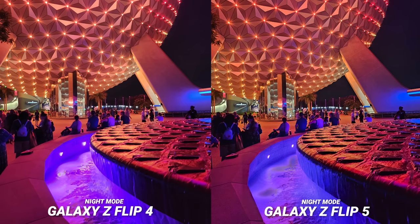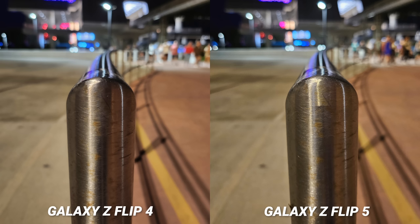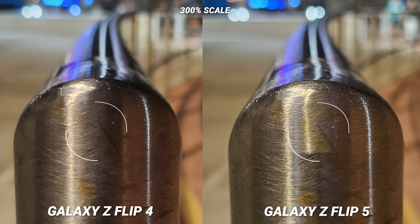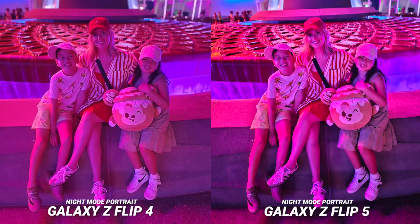In almost every picture I took at night you can see just how much sharper the new phone is. Take a look at this one — just like during the day, more of the frame is in focus, and punching in you can really see it. But right here you can tell the software needs to be updated. This one really sums it up and nails it — it's the same distance, just one click, no night mode, and look at this detail difference. I cannot believe this came from the same sensor — that is just so impressive.